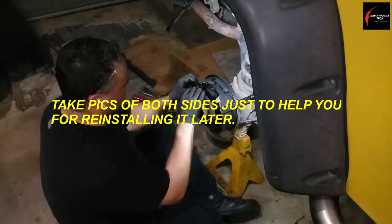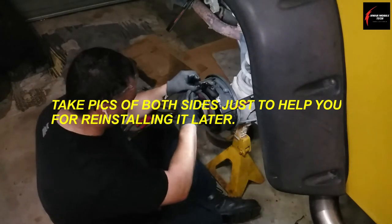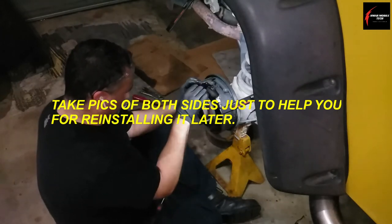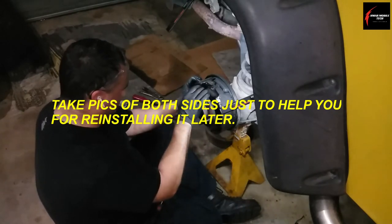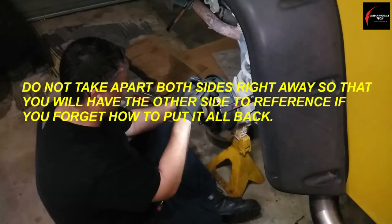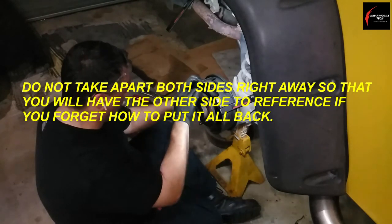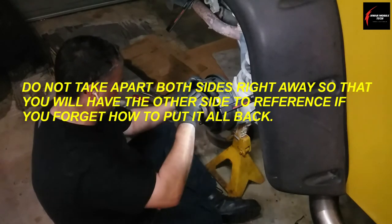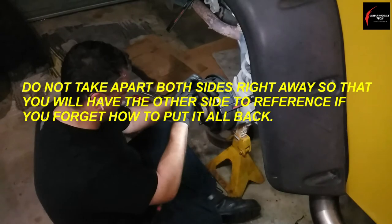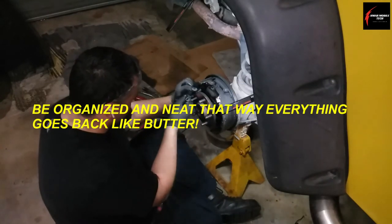It's a real good idea to use your phone to take a picture of everything before you start. Definitely don't do both sides right away without taking a picture — don't strip everything off both sides and then try to put it all back together. You might need to reference the other side, which is what I commonly do. I did take multiple pictures.